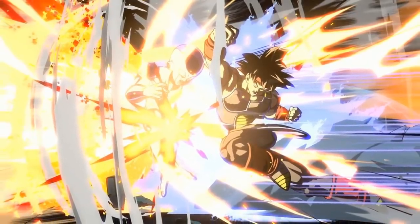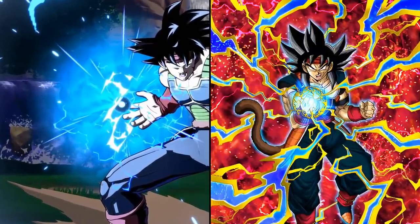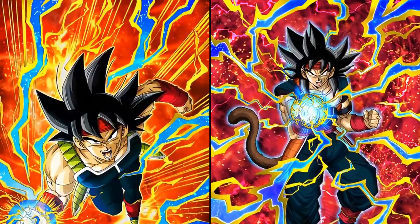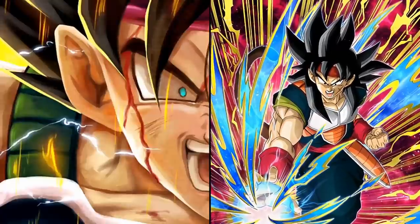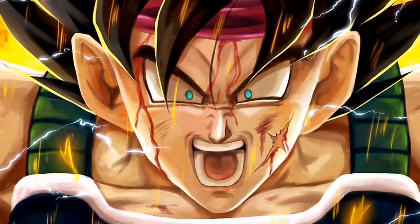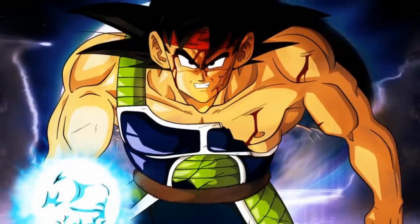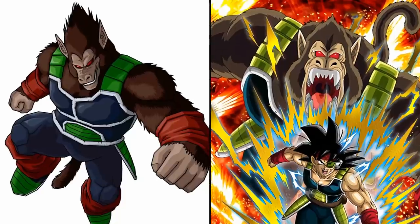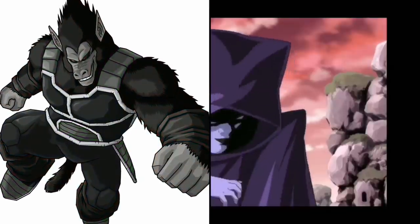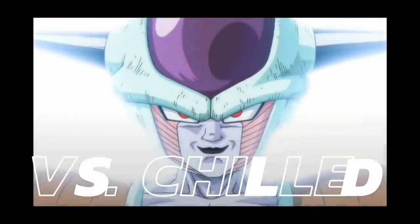Bardock showed the ability to focus his ki to fly and give off powerful energy blasts, some of which include a full power energy wave as well as final spirit cannon. He can also produce a power ball, which is a huge sphere made of condensed blutz waves. This is a special technique that allows some Saiyans to go straight to their great ape form even if there is no full moon available. It's even rumored that Bardock is the one who invented this technique.